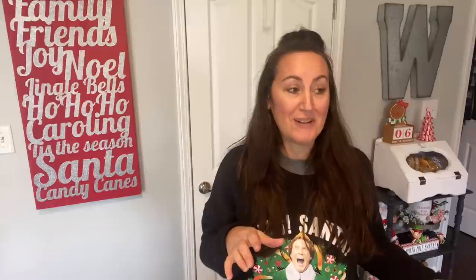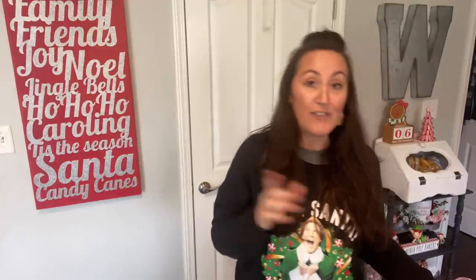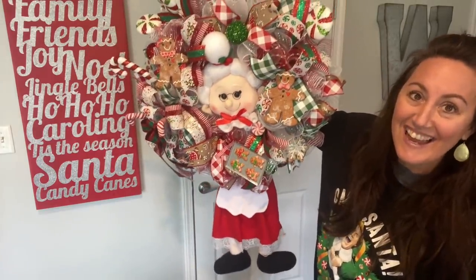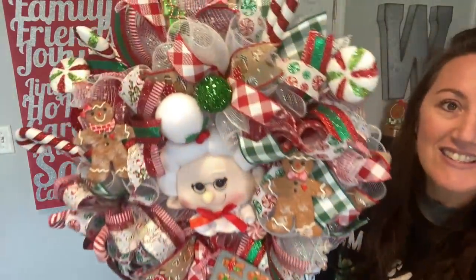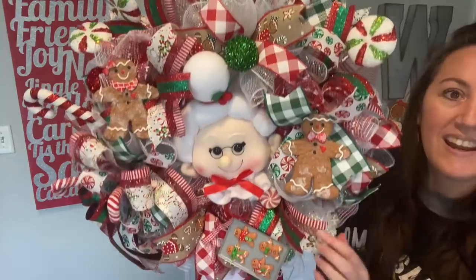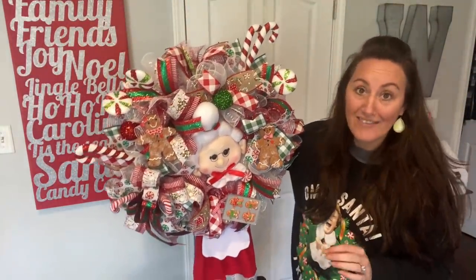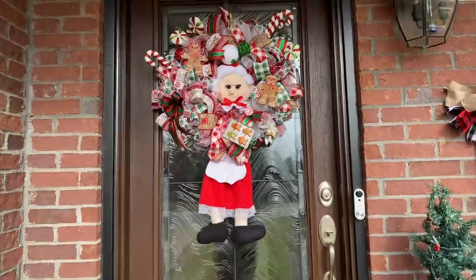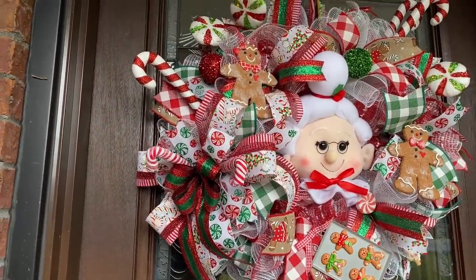While the gingerbread are over there drying, I wanted to share a wreath that I made last year that I'm so proud of. If you follow me on Instagram you may have seen this — it is my Mrs. Claus gingerbread candy wreath and I love her. She turned out so cute with all the candy pieces, the gingerbread, the little tray, and her little face with her glasses. I made this last year and I'm so excited to go hang it on our front door. She's so big — I love her. She just matches our Christmas decor perfectly.